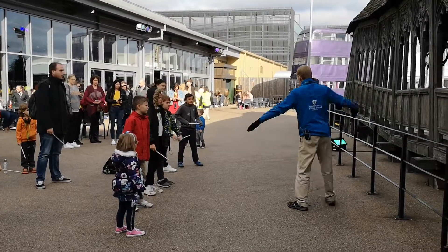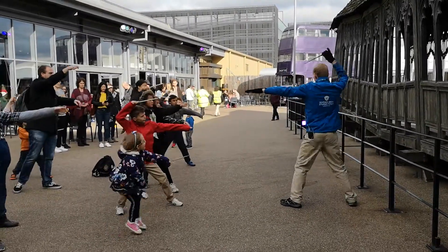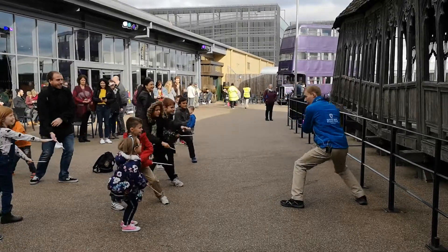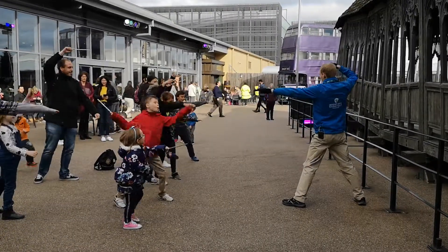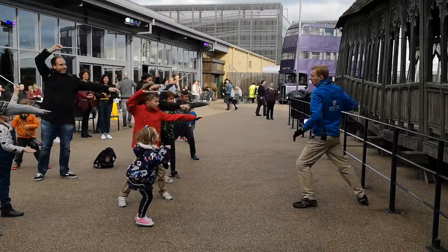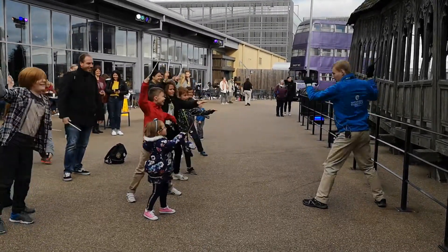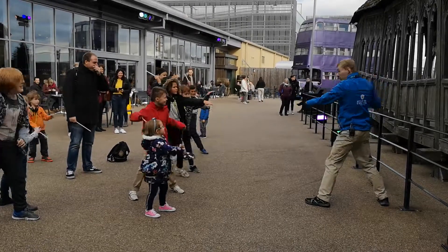So we'll start with move number one, then move number three, move number two, move number three, move number three, move number one — figure it out now — move number three, number one, number two, number three, number one, number three, number one, number three, number one, number three. Fantastic.